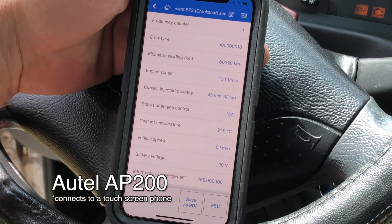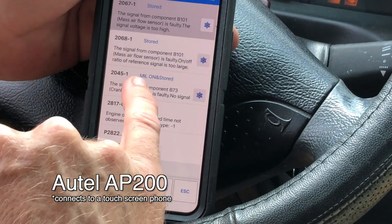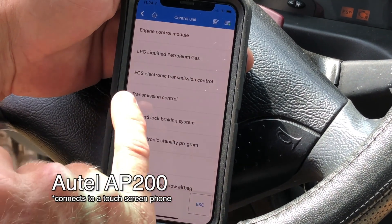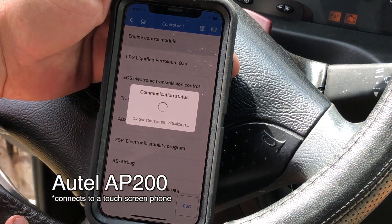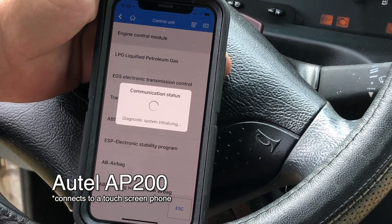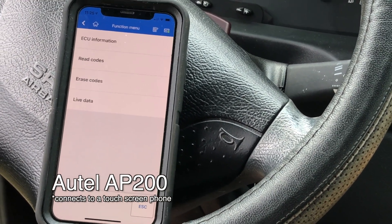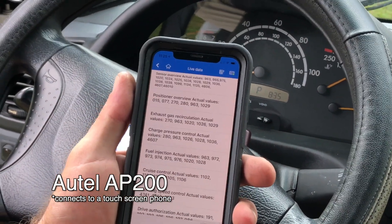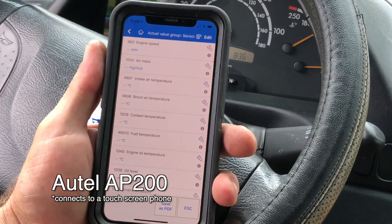Looks like all dead battery stuff. Battery voltage at 10, engine speed more than zero at least. Only one code has freeze frame data. I think we can erase those codes without much worry. Let's look at live data — control unit: engine control module. It might be slow because of Bluetooth or because it's trying a lot of different things.